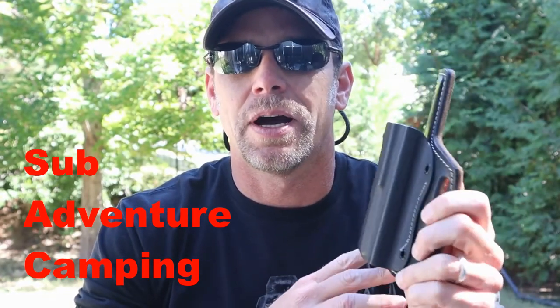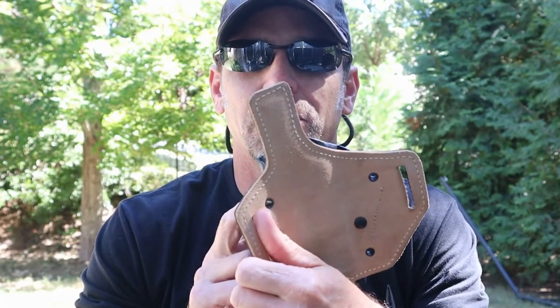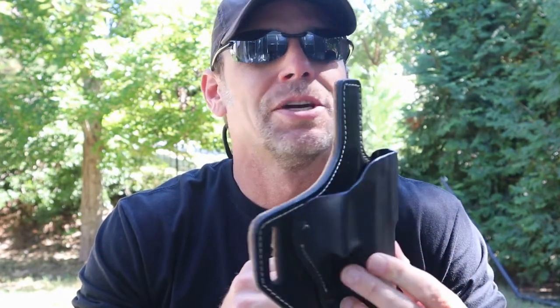Hey guys, welcome back to Adventure Camp. Tactical Nut here, and today we're talking about the Combination Kydex and Leather Holster by Falco, sold through Kraft Holsters. So stay tuned.